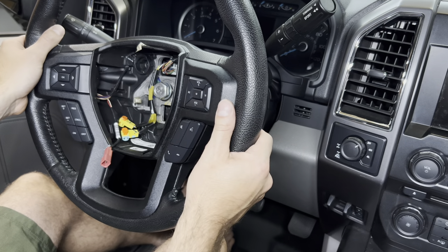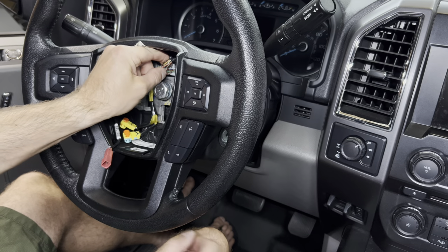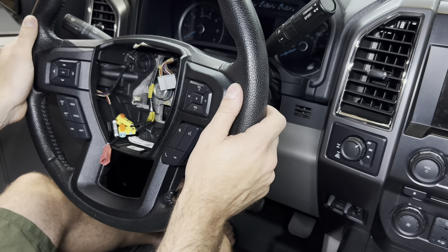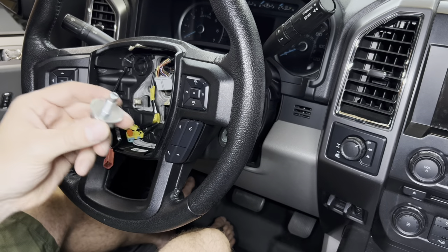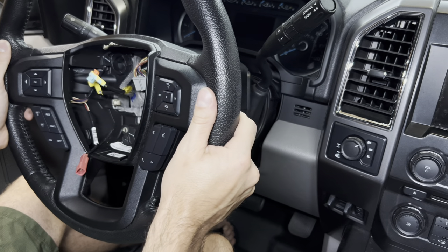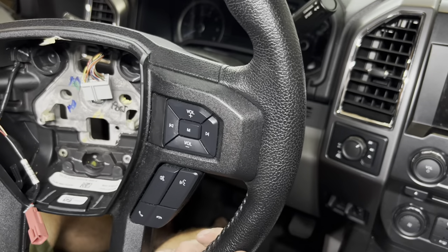Next up we're actually going to remove the bolt — this is a 24mm bolt. I've got my Milwaukee impact to loosen it. One quick tip: don't take it out all the way, because when you pull the steering wheel off if it's a little stuck you don't want it to jam into your face. Before we take it off, there's a little harness right here we're just going to unplug, and then we can simply pull the steering wheel right off.